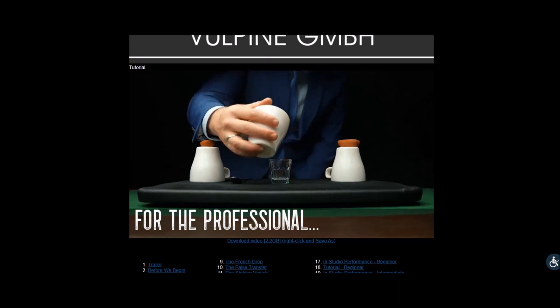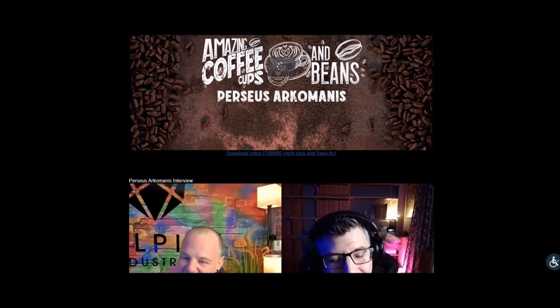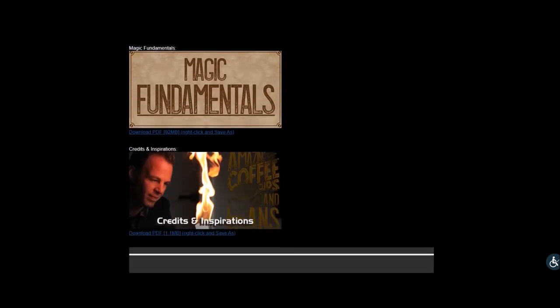In addition to that, let me show you the download page. The first tutorial, like I said, is three hours and 30 minutes. The second tutorial is two hours and 18 minutes — that's Craig Petty and his son, and also Tom Wright teaching cups and balls. The next video is two hours and 40 minutes with three more teachers: Jonas DeBrun, Matthew Holtzclaw, and Michael O'Brien. You also get a 20-minute single cup routine with Perseus Archimanus, a 20-minute interview with him, plus PDFs — a credits page, an advanced routine guide, and about an eight-page PDF script.